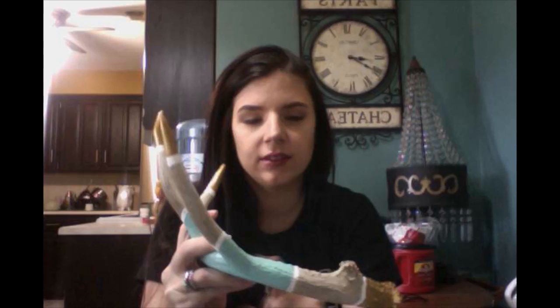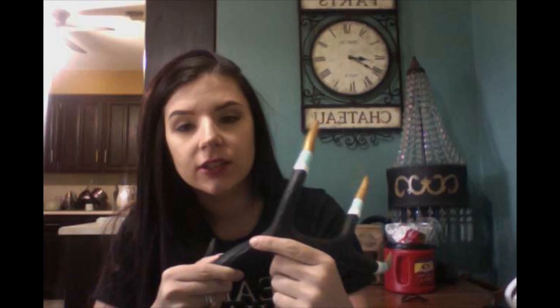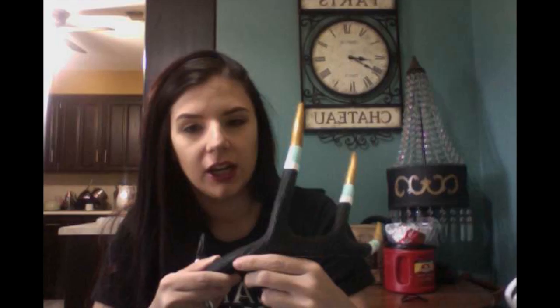Good morning, happy Friday! Today's tutorial is going to be about painting antlers. This one I've already painted — these are sheds so they have the base on them, you didn't have to cut them off. I did gold, a little stripe of white, some blue — my favorite colors. On the matching one, this black in the center is actually chalkboard paint so I can write on it. I'll probably put my little boy's name on it and stick it in his room.